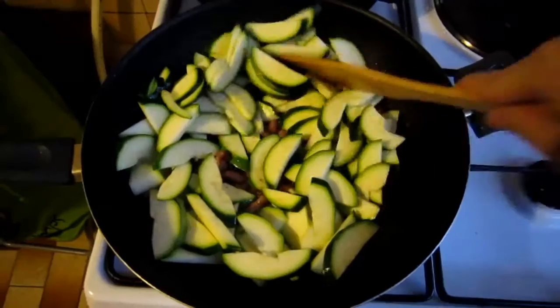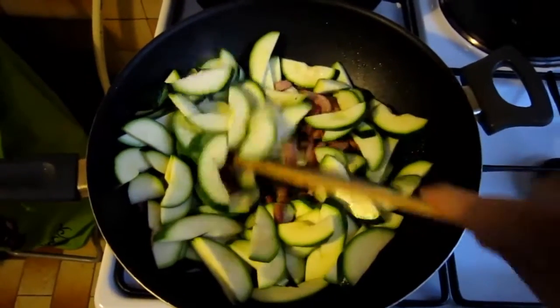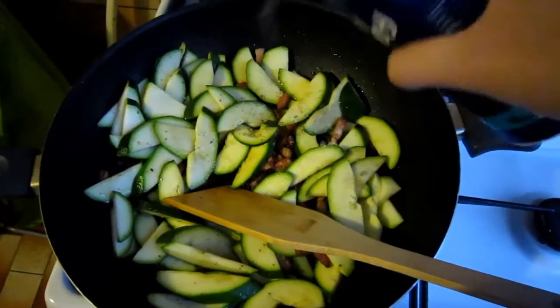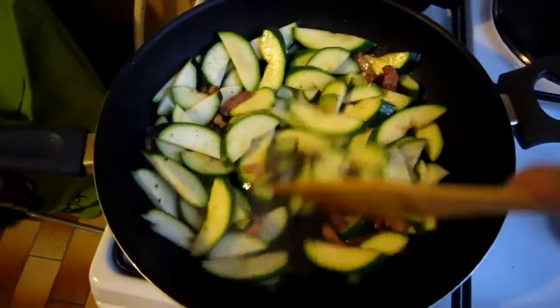Add the courgette slices, season with salt and pepper and give everything a stir so the courgette becomes coated with all the lovely bacon-flavored oil, and fry until they start to turn lightly golden and have softened slightly.